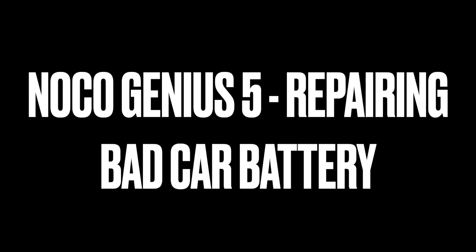This car battery is still pretty new but it hasn't been used. So I'm going to go through the steps and I'll show you how to repair it.